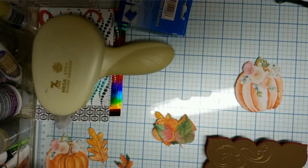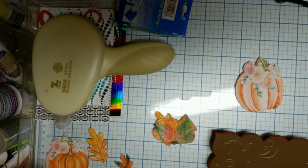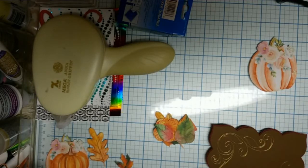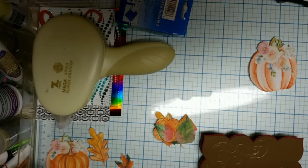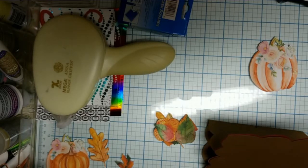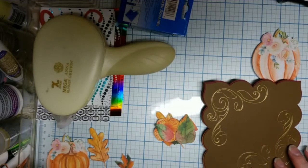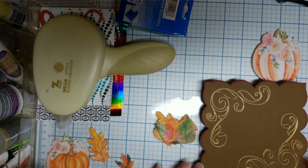I'm going to try to finish up this Thanksgiving card. I started it last week or the week before and I've had a lot of problems, as I mentioned in one of my other videos, with Design Space. So I didn't get it done in time to send it to the person I intended to send it to, but I am going to give it to some good friends here in the area and I'll be seeing them tomorrow.